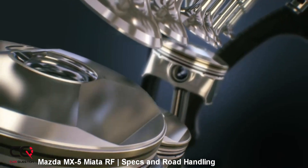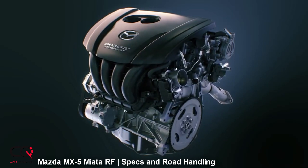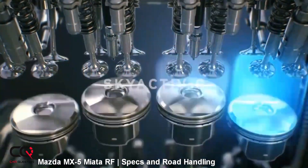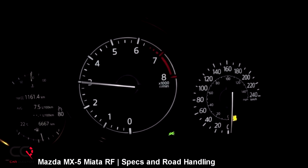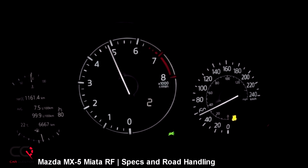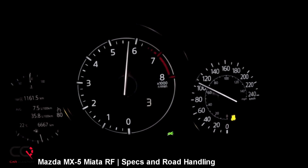It puts out 155 horsepower at 6,000 RPM and 148 pound-feet of torque at 4,600 RPM. These numbers might not seem really high, but Mazda has a good balance between power, weight, and handling dynamics. It's direct injection, the redline is at 6,800 RPM — send it there, that's where you'll have maximum power and enjoy that nice engine sound. Don't forget to use premium fuel to get maximum output.